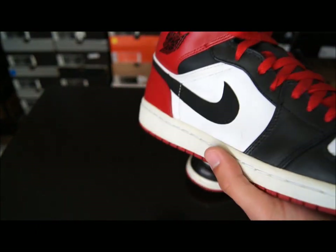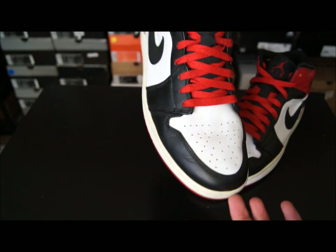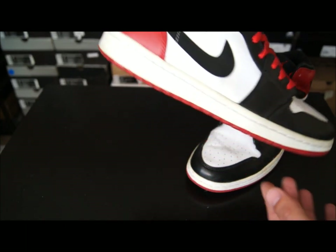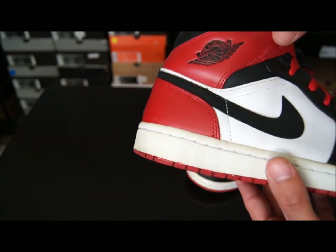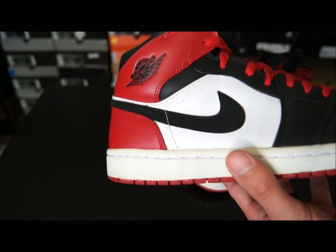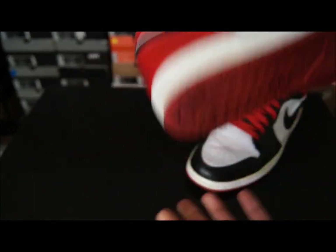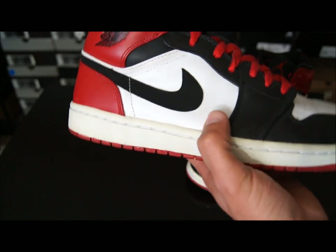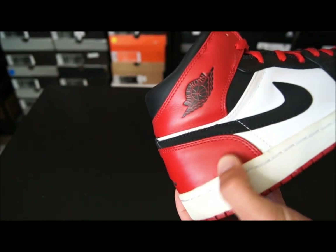This is the Black Toe Air Jordan 1. These came out quite a few years ago in the Old Love, New Love pack. I actually gave away the black and yellow pair to a friend because I only wanted this one. I don't know what it is about this colorway — it's so simple, but this is just my favorite colorway of the Air Jordan 1, pretty much of all time.